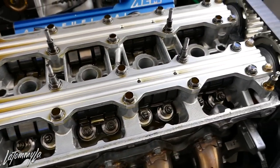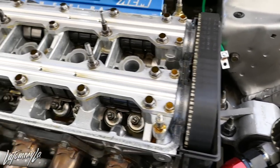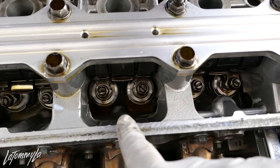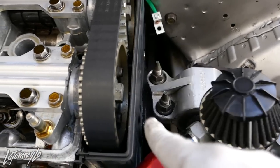Valve cover is off. You guys didn't know — if you haven't been following me for that long — those are Supatec valve spoons, retainers, Buddy Club Spec 3 cams, and Toda cam gears.